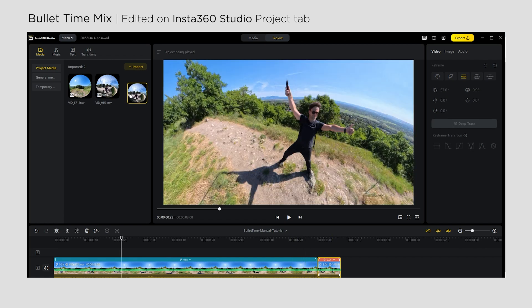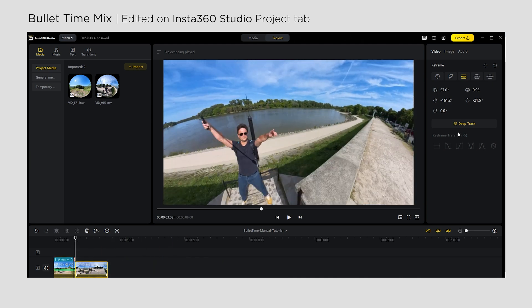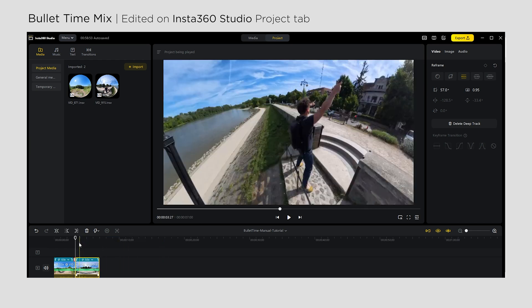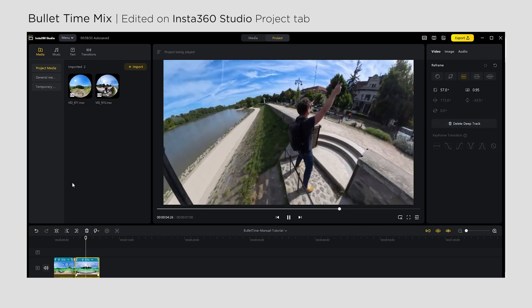When you're done with the first video, you can simply drop the next one on the timeline and repeat the same process — cropping the video, running Deep Track, and setting up the speed. At the cutting point, make sure you have the same or a very similar position, so the bullet time mix will look even better.